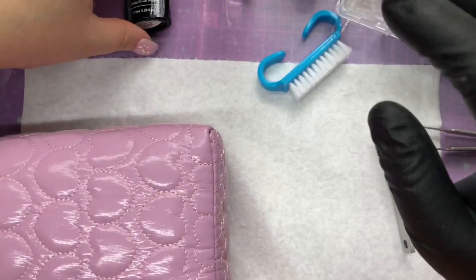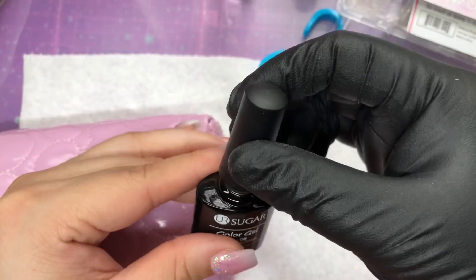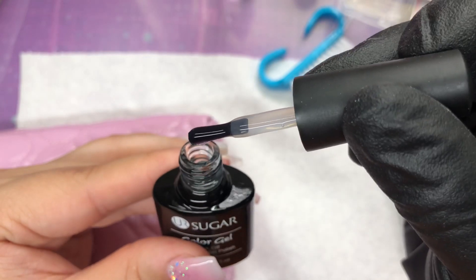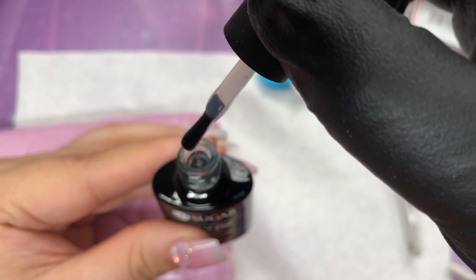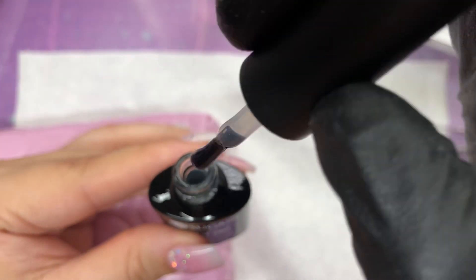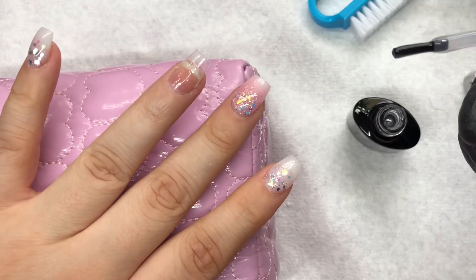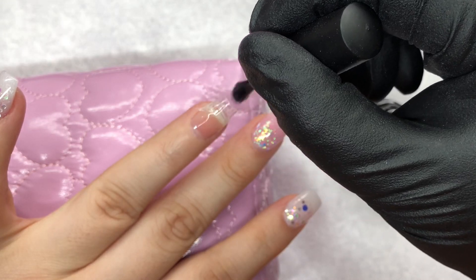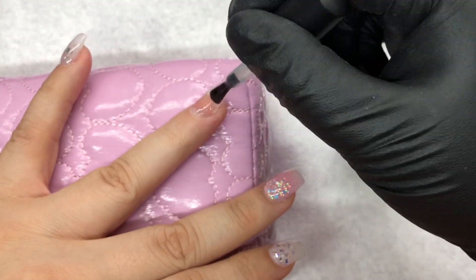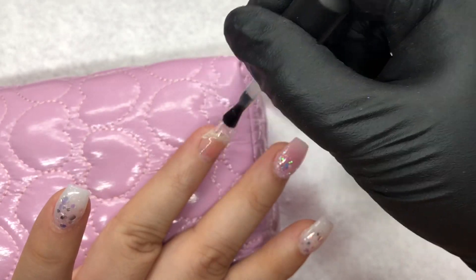So now I'm going to go ahead and show you guys the viscosity of the builder gel. It's very thick, you guys — it took forever for that drop to drop from the bottle. But honestly, it's thick, it's not even medium. But once you take it out of the bottle and start applying it onto your nail, it starts getting a little bit thin, but not too thin where it's just going to run to your cuticle area.